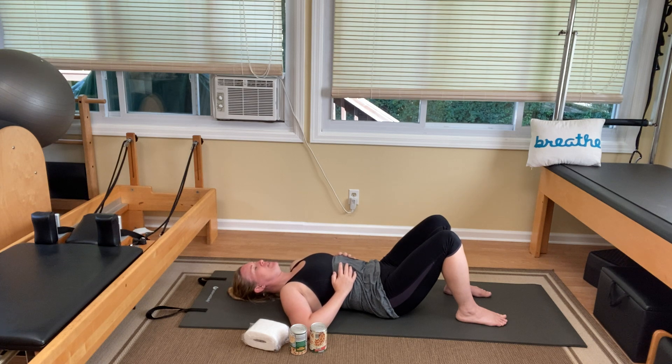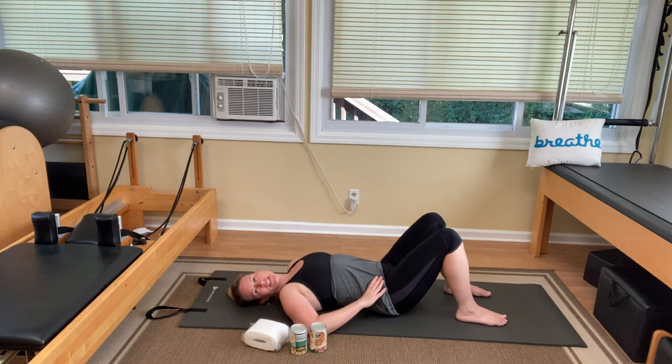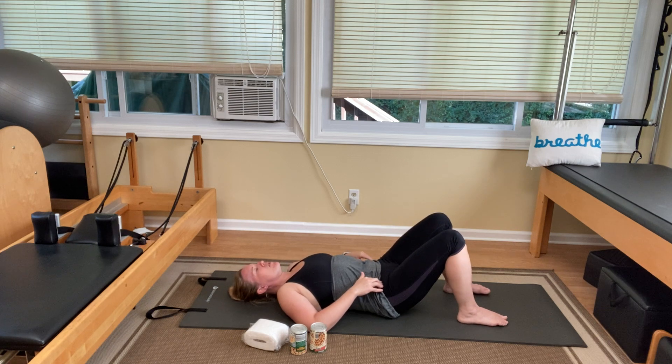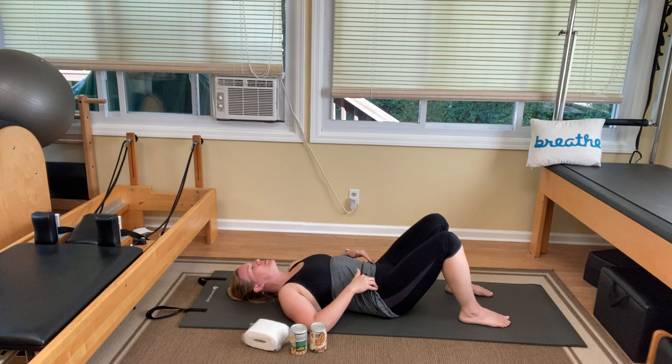Last one — it feels so good to just sit here and focus on our breath. Now bring your hands to the front of your hip bones. Find those bones, feel the little bony prominence right in the front of your hips. We're going to do a little pelvic clock. Exhale as you tip your tailbone up, pressing your low back down into the mat. Feel those bones move up towards your head. Then inhale as you tip those bones away, pressing your tailbone down and creating a nice space.